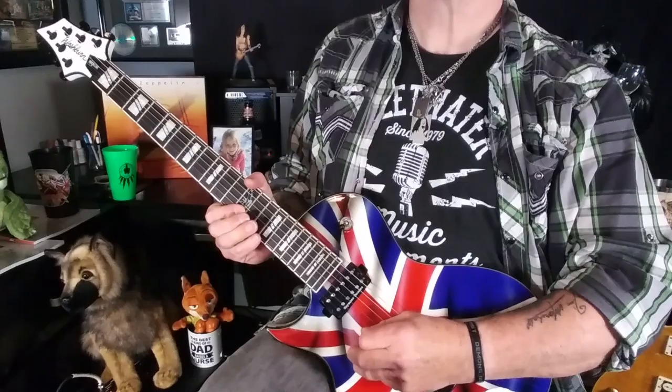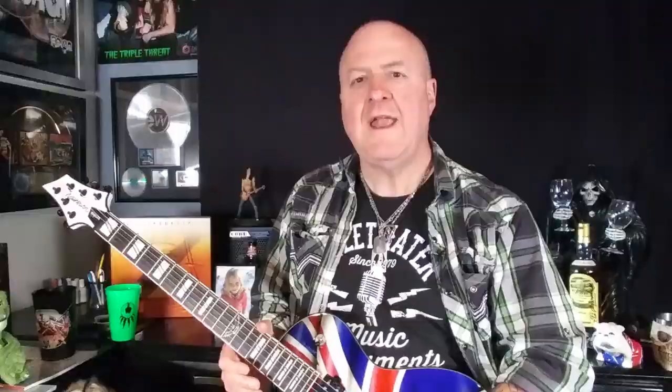We're not done with lick two yet — we've missed a note. Lick two starts with what's known as a pickup note: a note played before the main body of a lick starts on the count of one. Lick two's pickup note is the B at the 12th fret on the B string. Here's lick two played without its pickup note, then with it. I definitely preferred the latter — it had more of that attitude and swagger that Jimmy Page is rightfully famous for.